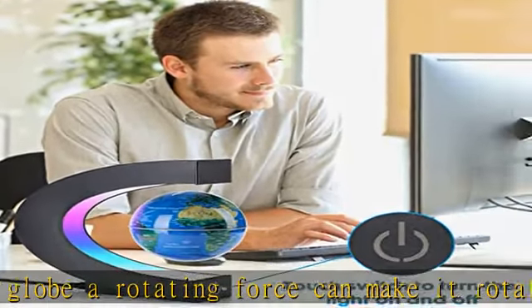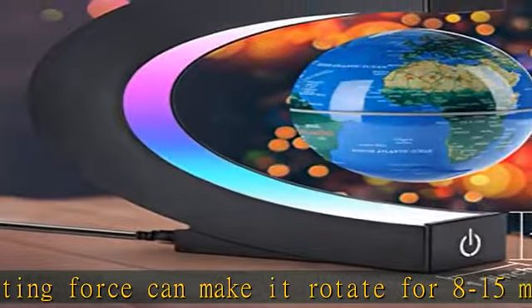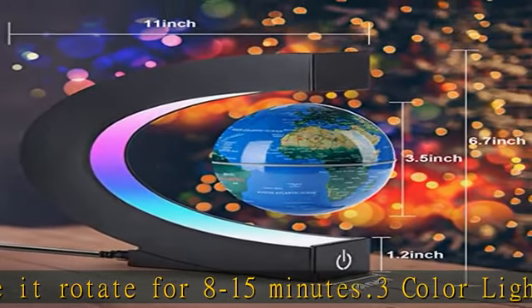Touch button. The touch button controls the light on and off. When you are ready to sleep, you can touch the button to turn off the light to avoid the light affecting your sleep quality.